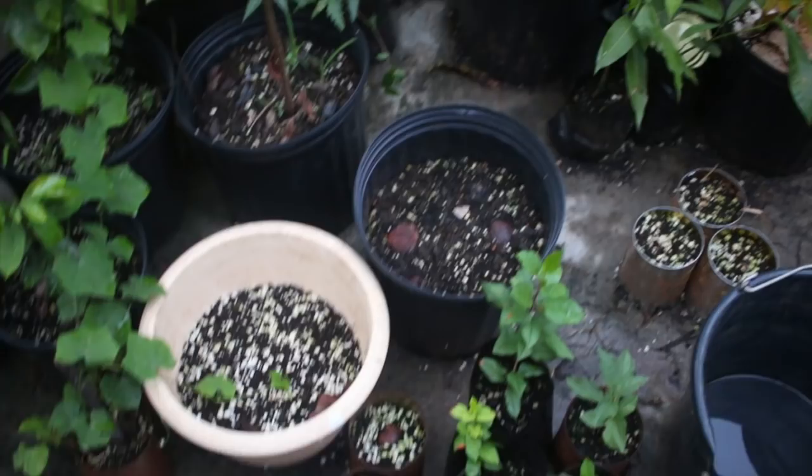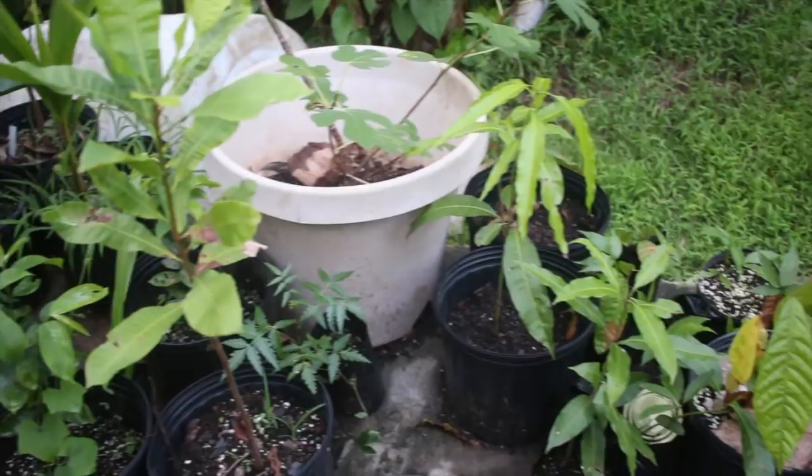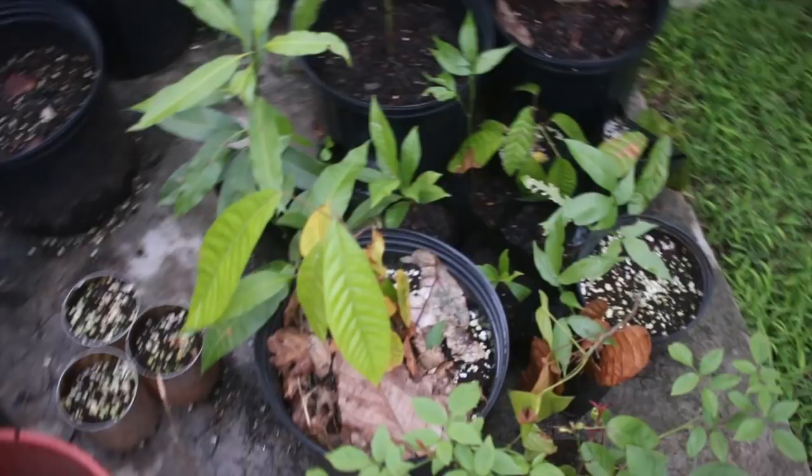Everything is looking really pretty, very happy. I've had a lot of rain and these have all been fed compost tea, Epsom salts, and some diluted urine, which they loved. These are the fruit trees I transplanted this last week from the compost pile — all of them seem to have come through okay.